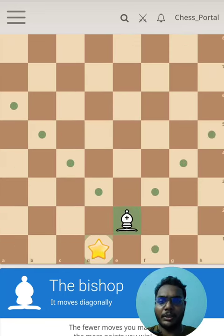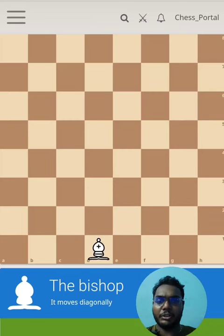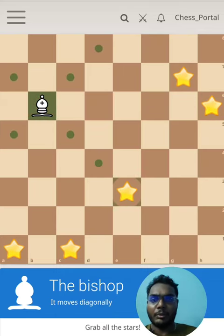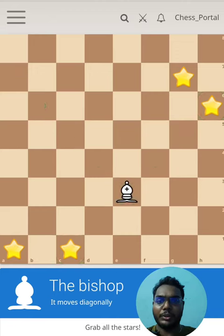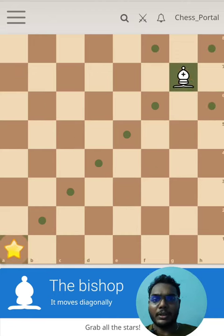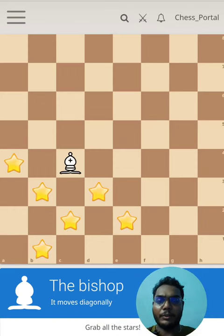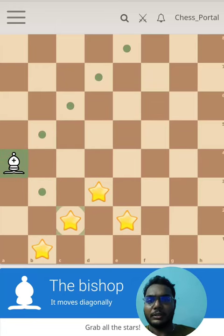As we discussed earlier, this is a light color bishop. We are trying to do a similar thing to what we have done with the rook — you can find that in the playlist. As usual, we are trying to capture all the stars non-stop, and so far we are going good.